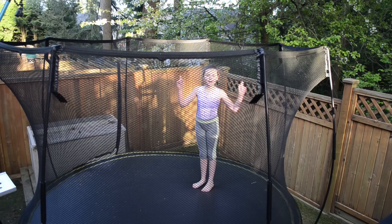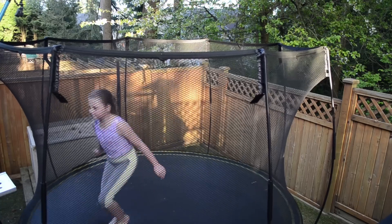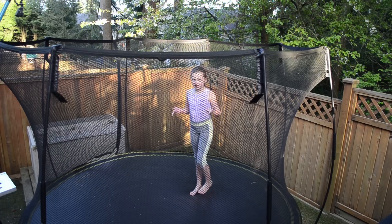I'm going to show you my one jump front tuck first. That's my one jump front tuck. Next I'm going to do my double front tuck.